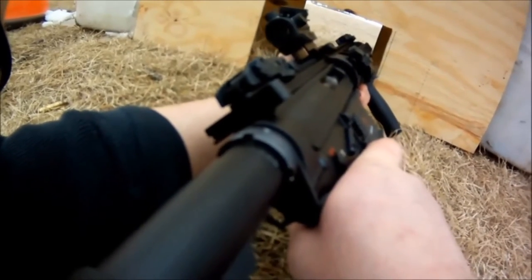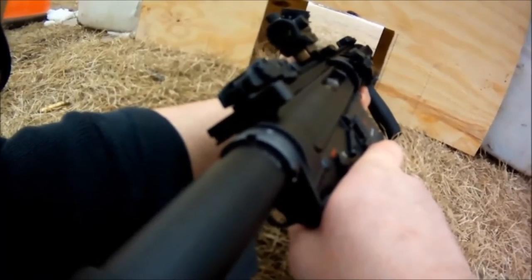Now, you might be saying, why a 20-round mag? Well, maybe you have a magazine restriction somewhere that limits you to 20 rounds. But more importantly, one of the options I've run into before is shooting prone. You may want to get down close to the ground, your mag might be in the way. Running a 20-rounder might be perfect.